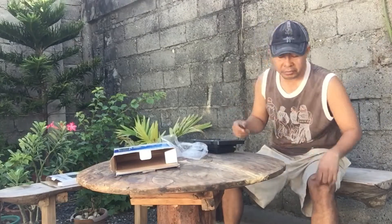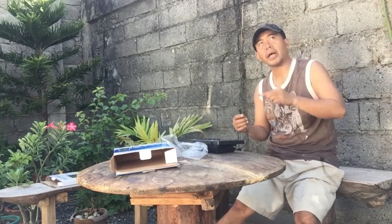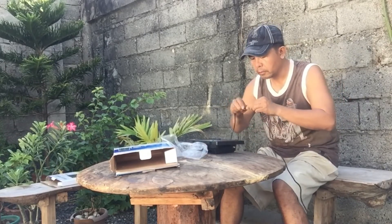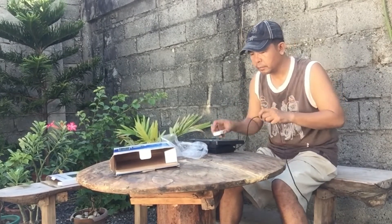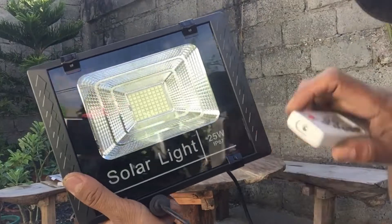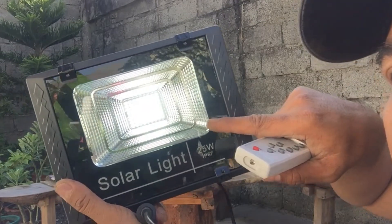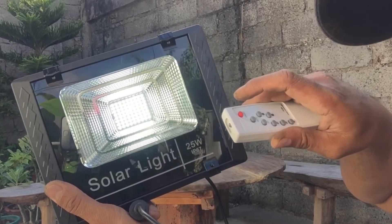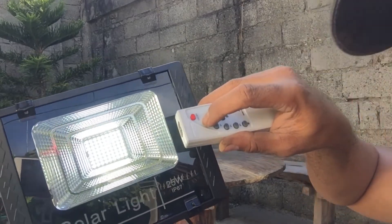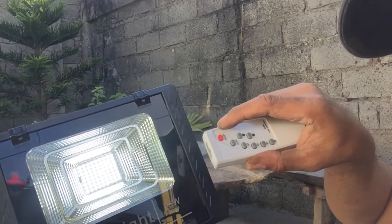Okay guys, we'll now connect the wire from the solar panel to our solar lamp and check if it works. See, it's blinking — testing it here. Okay, so it's functioning guys! Let's put this on the pole. You can also set it to auto so that even if you don't switch it on manually, when it turns dark it will automatically switch on.